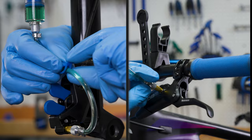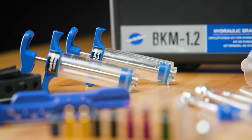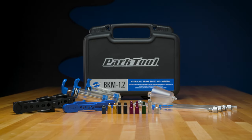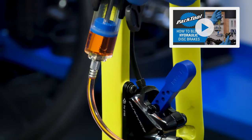This video will review the typical bleeding procedures for SRAM brakes designed for mineral fluid using the Park Tool BKM 1.2 hydraulic brake bleed kit. For other brakes and models, see our playlist for disc brakes.